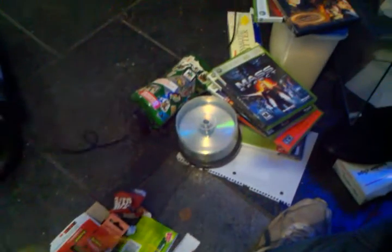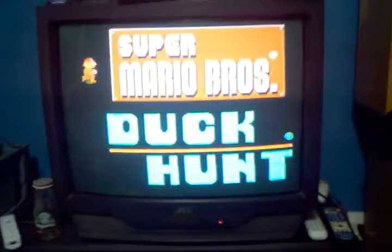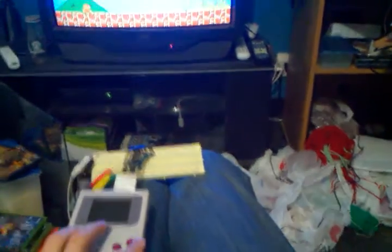I just happen to have an extra one sitting around, and I'll probably use the case for a fun project later. You can see that it's wired out here, and it's plugged into the front of the console. I'll show it in action now — I've got just the plain old Super Mario Bros. Duck Hunt. I'll back up here so you can kind of see a little bit of what's going on.